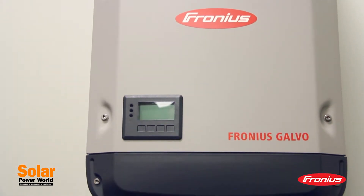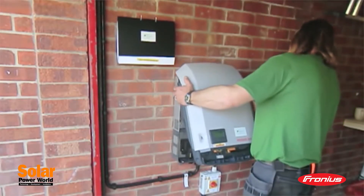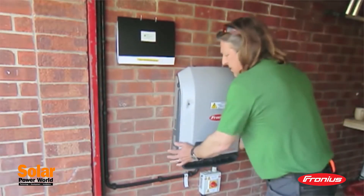The Galvo is part of Fronius' new snap inverter line, which features a hinged mounting design, so it only takes one person to install and service. An integrated DC disconnect also makes the inverter safe and user-friendly.